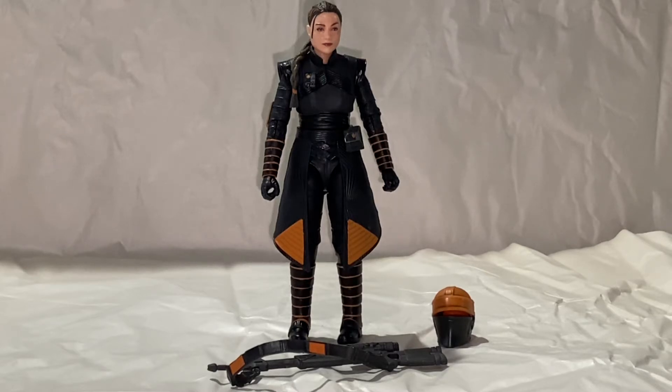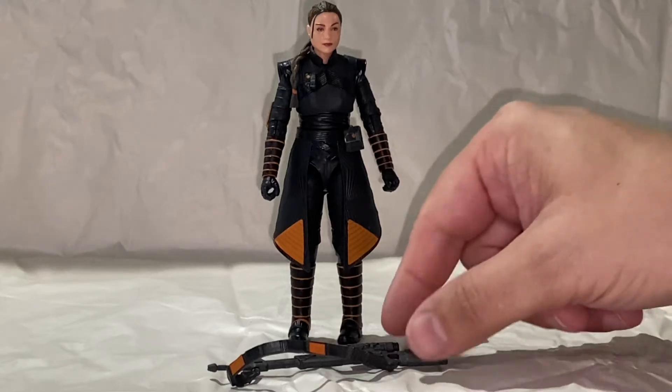Great coloring — matches the show perfectly. Awesome digital scan for the head sculpt. Awesome paint apps. They did a great job on that. Just a really well done figure, but that's typical Hasbro.